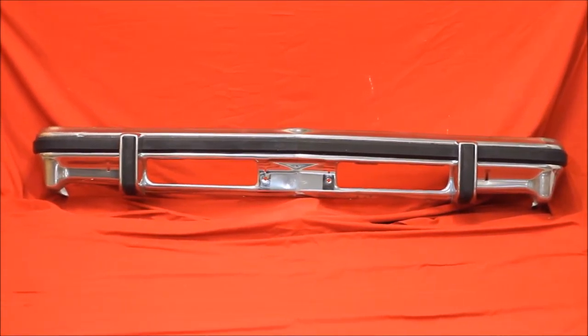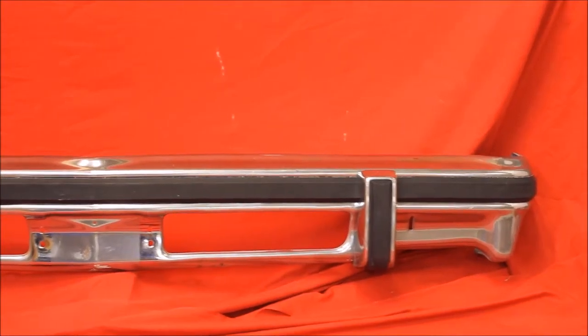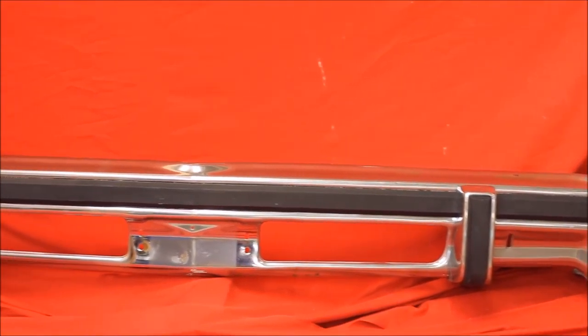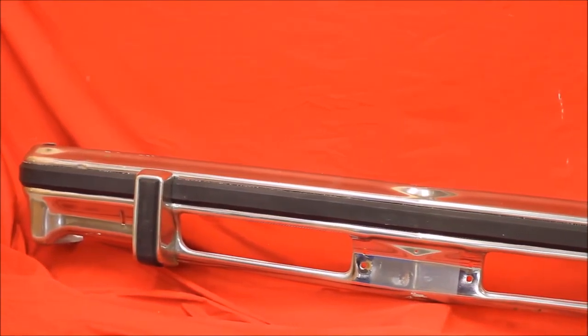Looking for a nice 76-77 LeBond's front bumper. Nice bumper, nice impact strip. This is a close-up of that 76-77 LeBond's front bumper. Very nice used. It's not perfect, but it's rust-free and nice and straight.